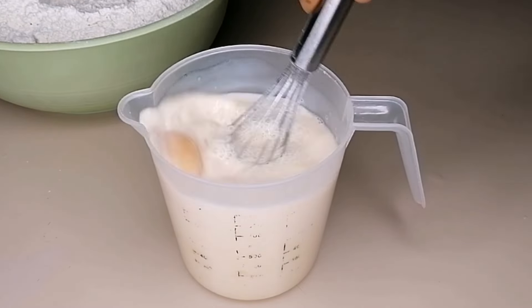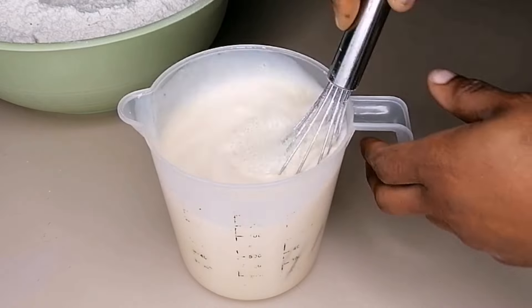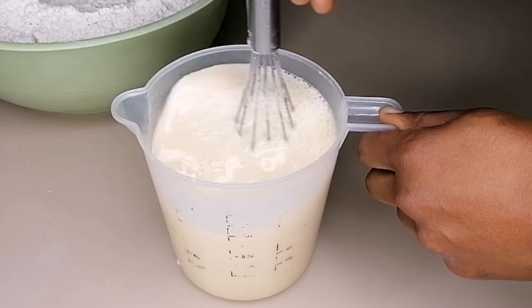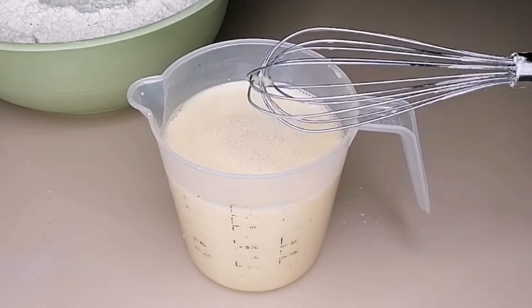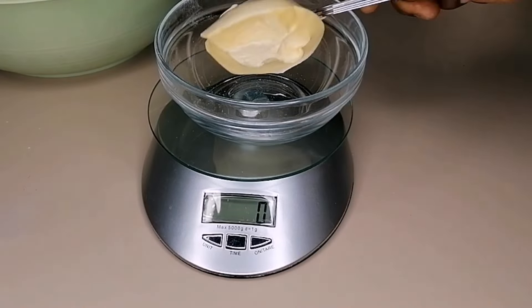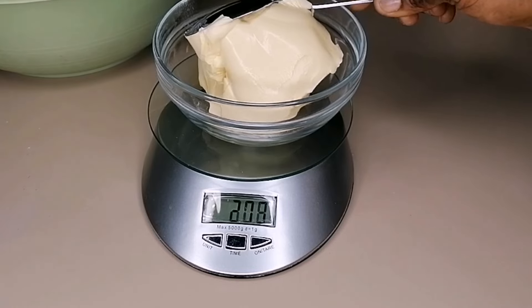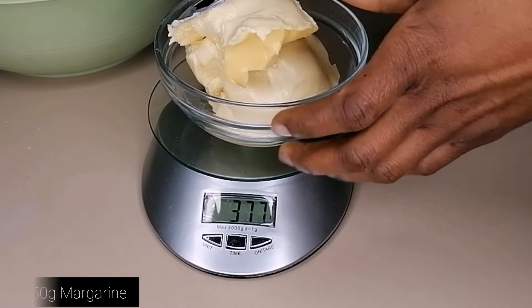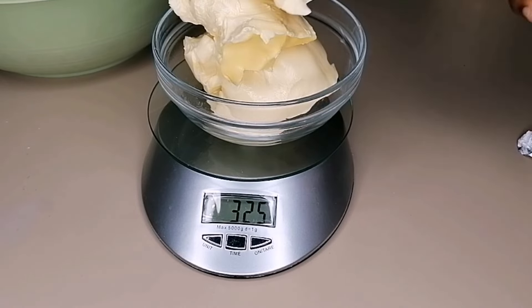We need this chin chin to be crunchy — soft crunchy, not hard crunchy. You don't want to break your teeth while biting it. Grab your hand whisk and whisk all of the wet ingredients together, then set aside.